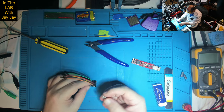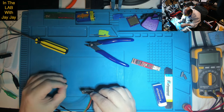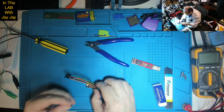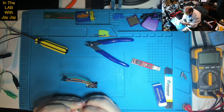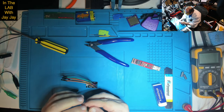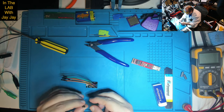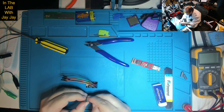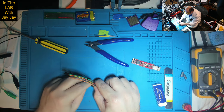Let me stop bumbling on about the ATtiny85s, because it turns out we're not even going to be using these microcontrollers to start with. My friend suggested that instead of using the ATtiny85 for my first project, I should use the Arduino Uno. So that's what I'll be doing.